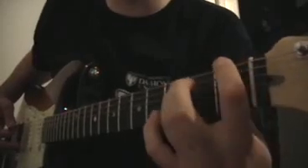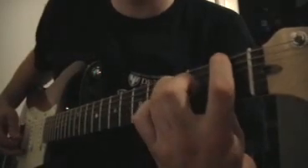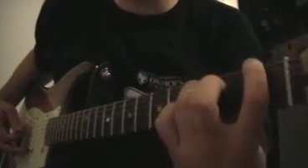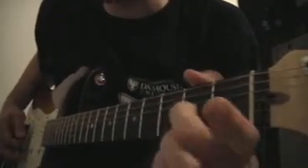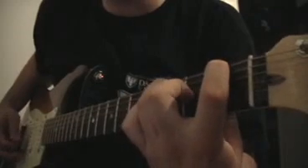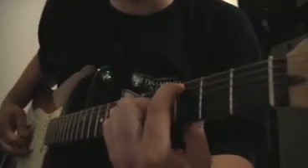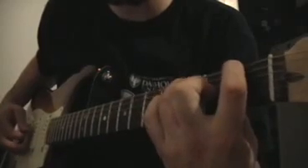For the F power chord: first finger on the first fret of the top string, third finger on the third fret of the second string. So one, three on the top. Then on the G string, I'm hitting open, two — so one, three, open, two — and then I'm hitting just the third fret, hitting the D string and then the A string in the same position.